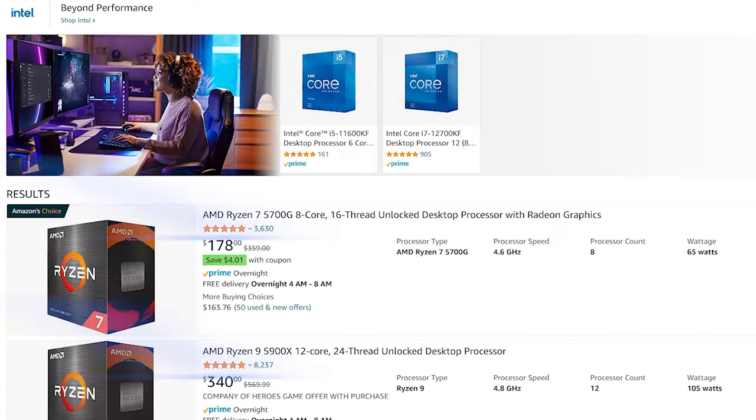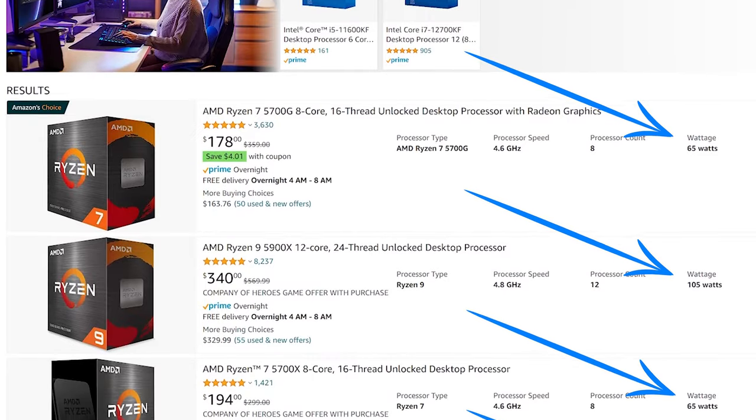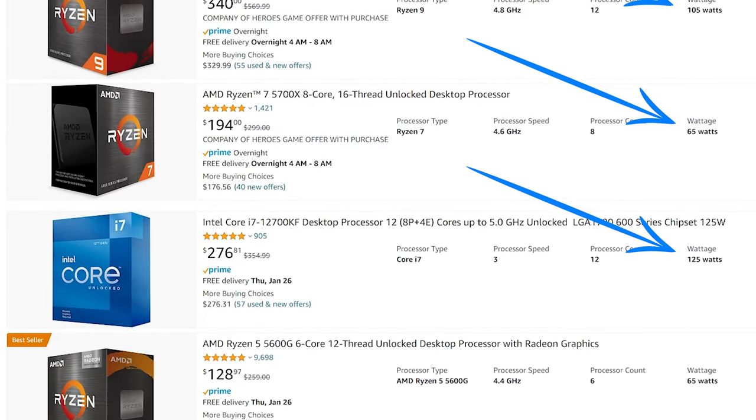The second part is how much wattage does your CPU use? All you have to do is look on your box, see how much your CPU is rated for in watts, and find out if that's enough for those plugs. The majority of you will fall well under this, because if you look on Amazon right now, the top most popular CPUs all run at either 65 watts, 105 watts, or 125 watts. You rarely see many go above that in the normal consumer range.